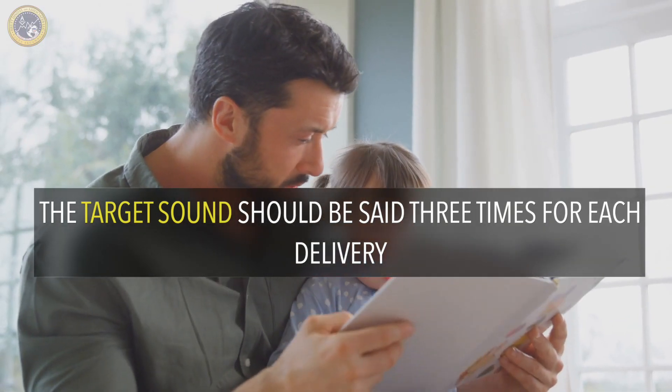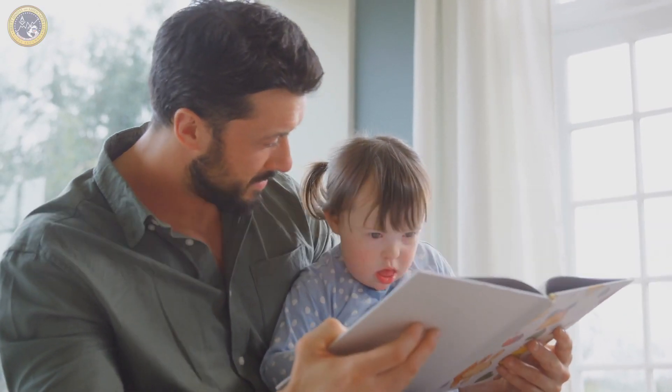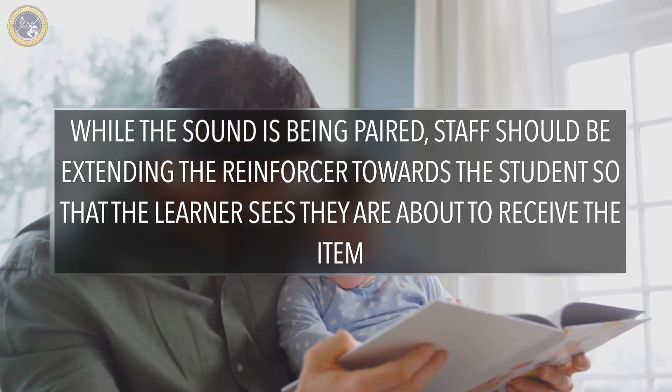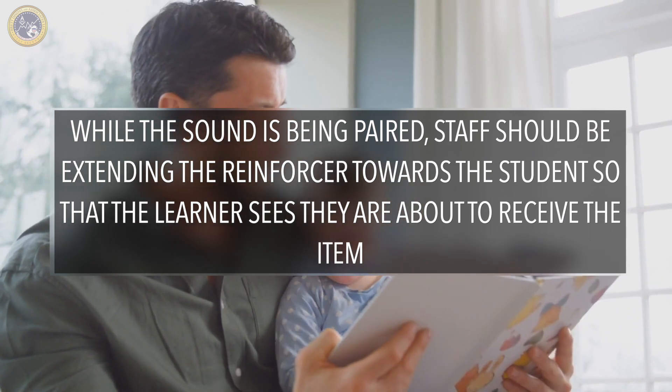During phase one, which is preparing, conduct a five-minute session where staff pairs the target sound with the delivery of one reinforcer at a time. The target sound should be said at least three times for each delivery. While the sound is being paired, staff should be extending the reinforcer towards the student so that the learner sees that they are about to receive the item. The reinforcer should be in the student's hand by the time the third sound has been emitted.